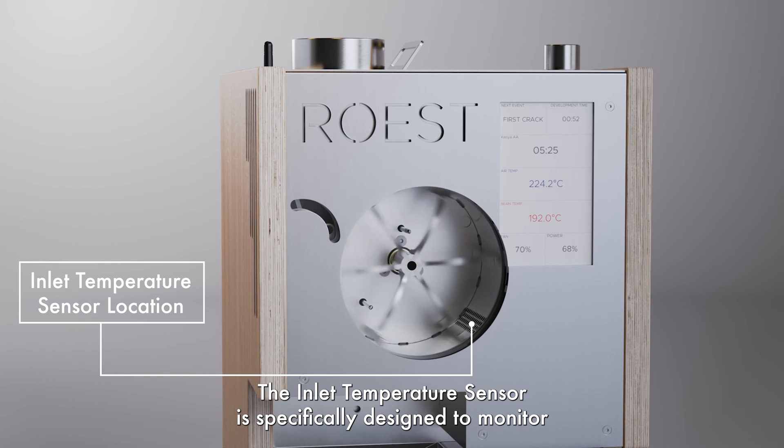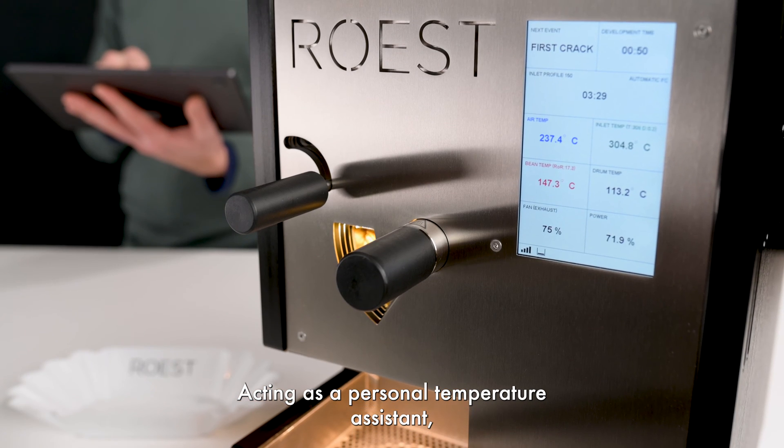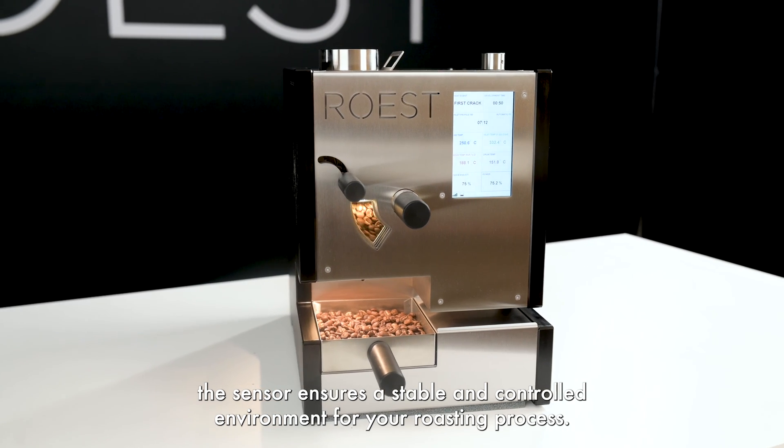The inlet temperature sensor is specifically designed to monitor and regulate the temperature of the air entering your roasting chamber. Acting as your personal temperature assistant, the sensor ensures a stable and controlled environment for your roasting process.